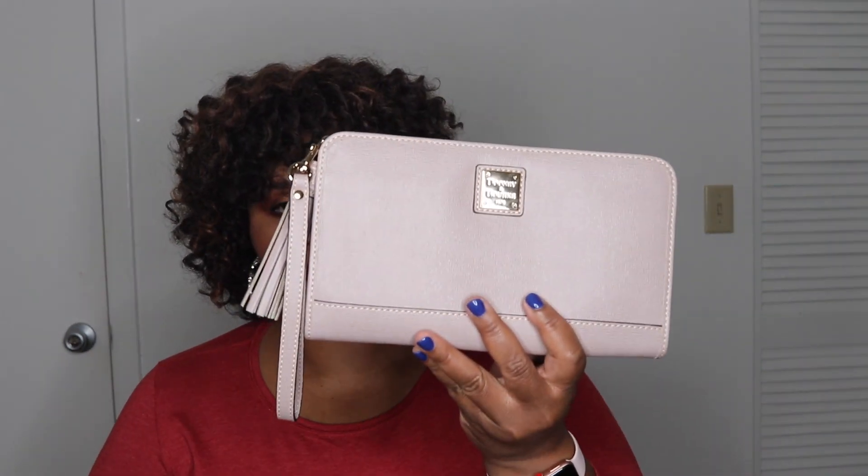I'd like to share with you today this Dooney & Burke Saffiano Alice Wristlet Clutch in the color Oyster. She is absolutely gorgeous — let me just give you a close-up.